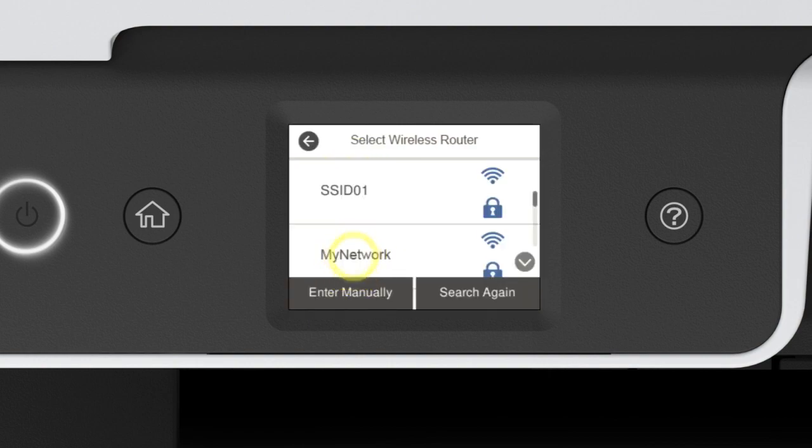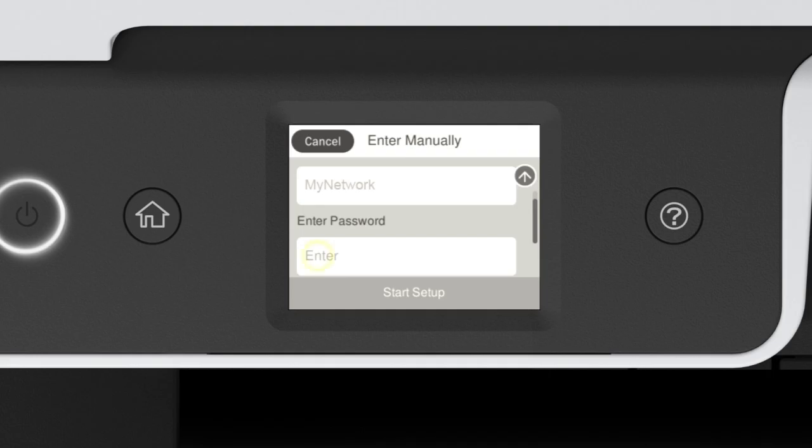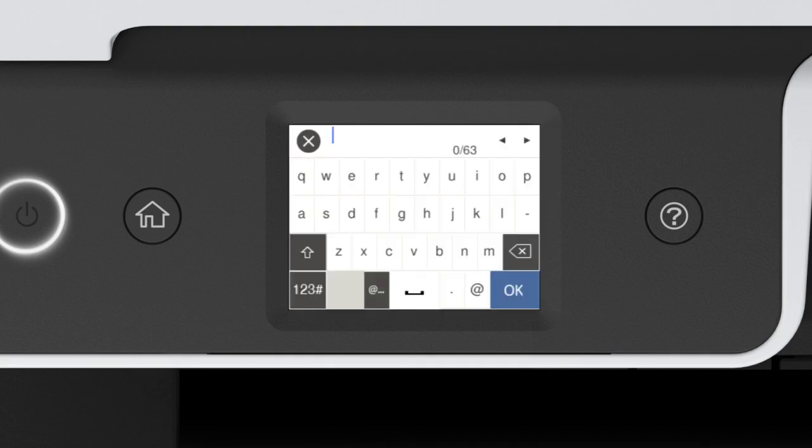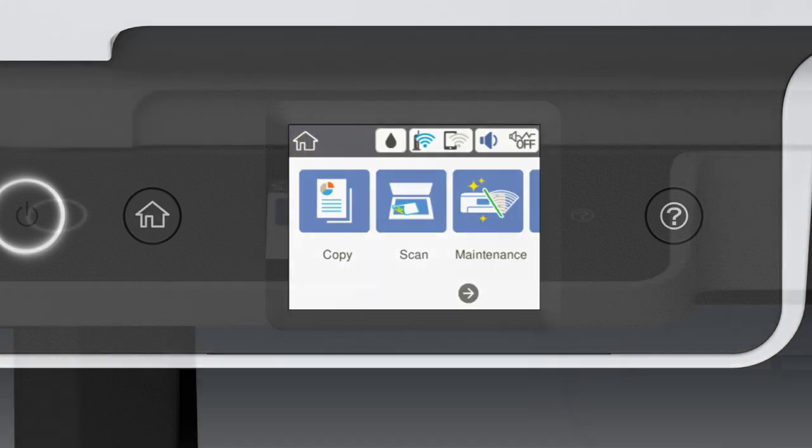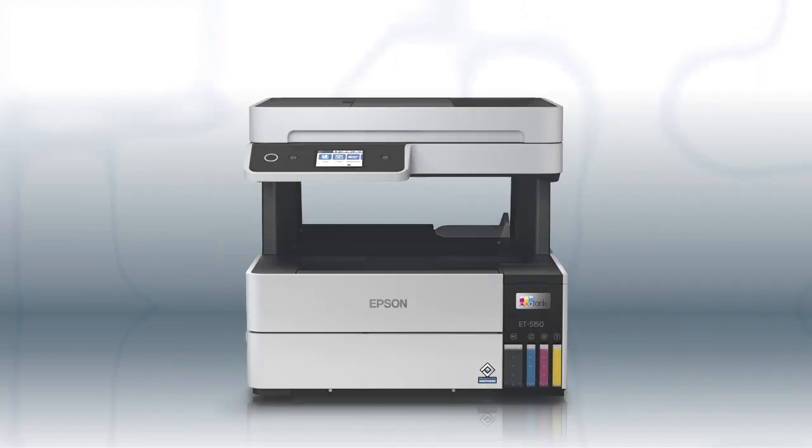Tap your network's name, then tap the Enter Password field. Enter your wireless password. If your password contains upper or lowercase letters, be sure to enter them in the correct case. Tap this icon to enter uppercase letters, or this icon to enter numbers or symbols. Tap Space to enter a space. Tap this icon to delete characters. When you're done entering your password, tap OK, then tap Start Setup.